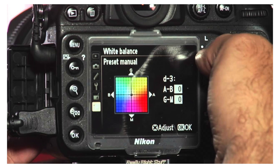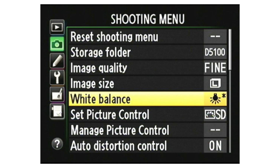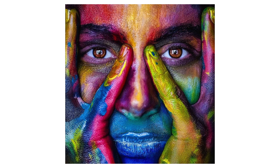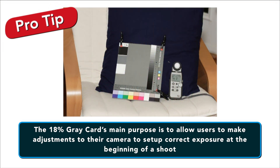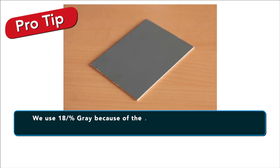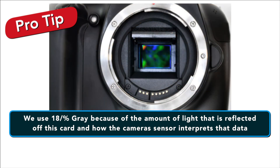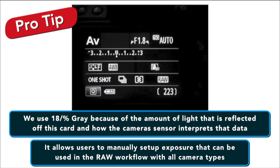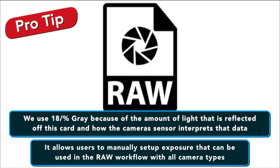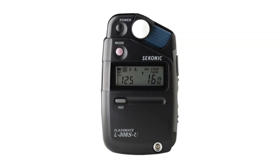Additionally, when used in conjunction with a camera's custom white balance feature, you can manually set a perfect white balance for everything that you shoot. This becomes especially important when you need to faithfully recreate colors in your images or scenes. The 18% gray card's main purpose is to allow users to set up correct exposure at the beginning of a shoot. We use 18% gray because of the amount of light reflected off this card and how the camera's sensor interprets this data. It allows users to manually set up exposure that can be used in the RAW workflow with DSLR, mirrorless or video cameras. Light meters work the same way using the 18% gray as well.